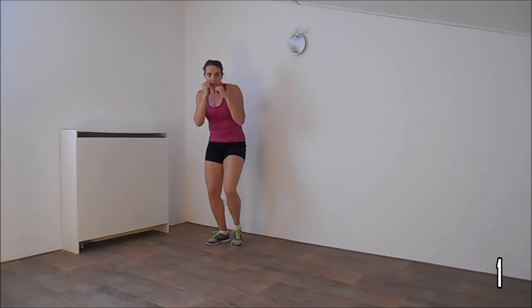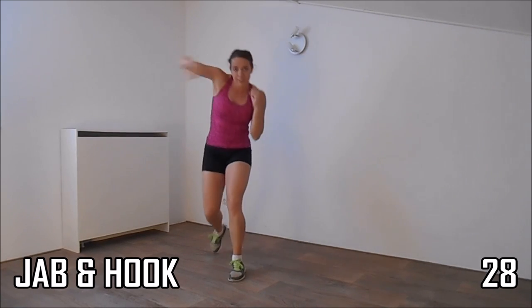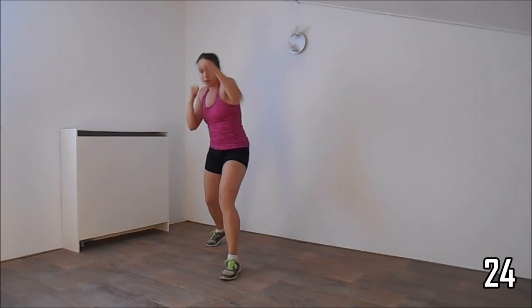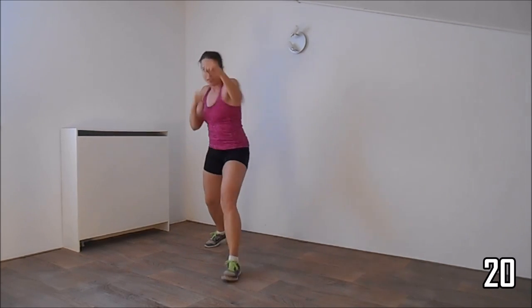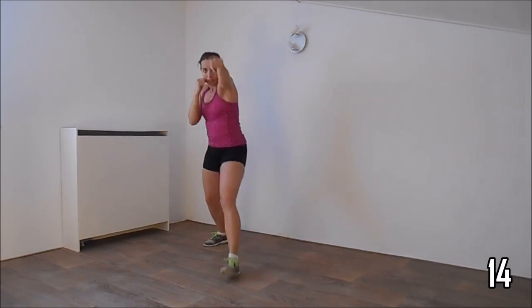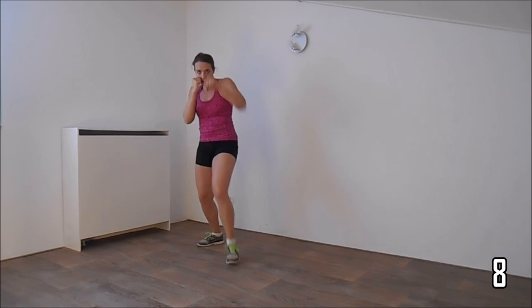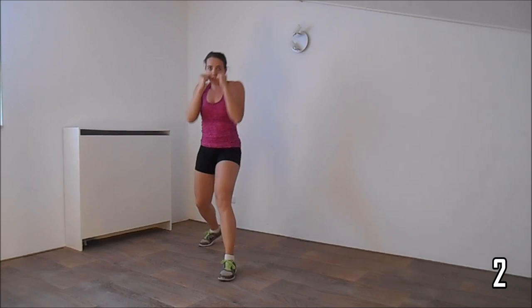Okay get ready, take position, make a jab and a hook. Keep your arms up, protect your face. Elbow is at shoulder height when you make the hook. Just one more.